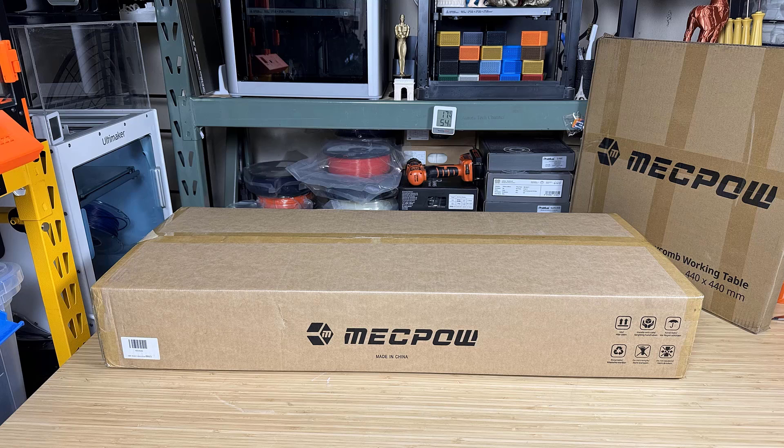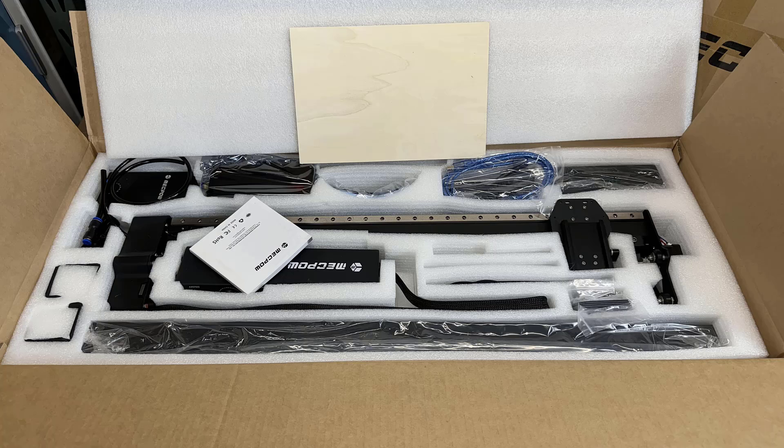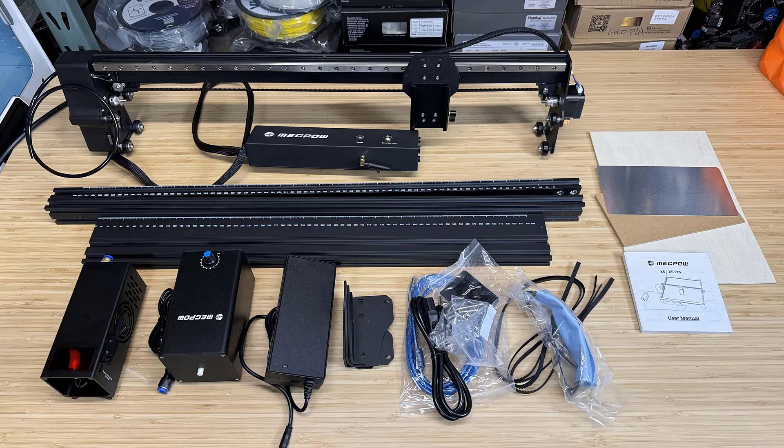All parts are protected with laser cut foam, and the structure of this machine is pretty standard. We have four extrusions to form the frame, the gantry with the cable to the electronic controller box, the 33 watt laser module, the air pump, power supply, four legs to raise the frame, some tools, cables, and some sample materials.